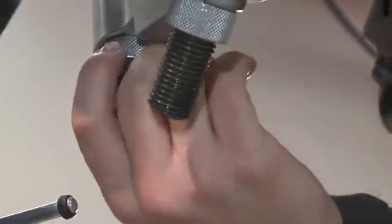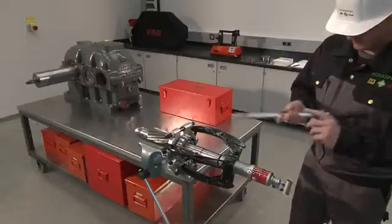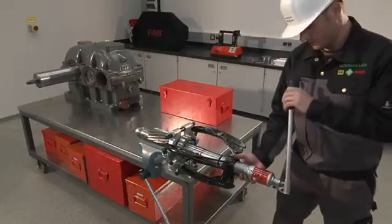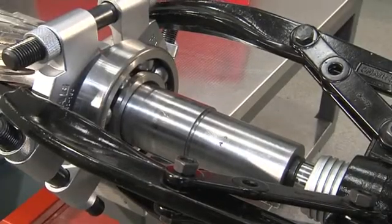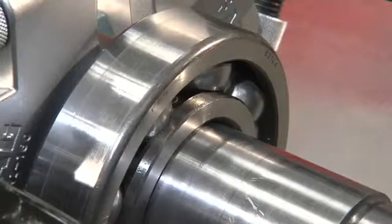In order to ensure that large dismounting forces are applied to the inner ring in an optimum manner, it is recommended that an FAG extraction plate should be used. The three-section extraction plate is screwed into place behind the bearing and is used to ensure that the hydraulic extractor is correctly positioned.